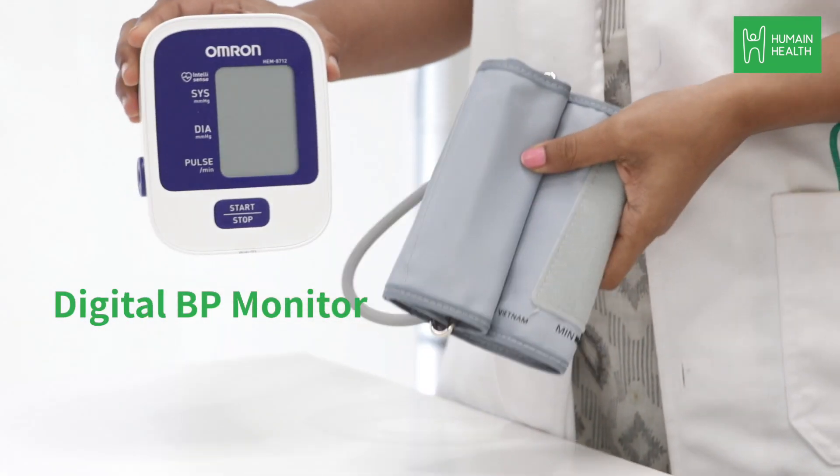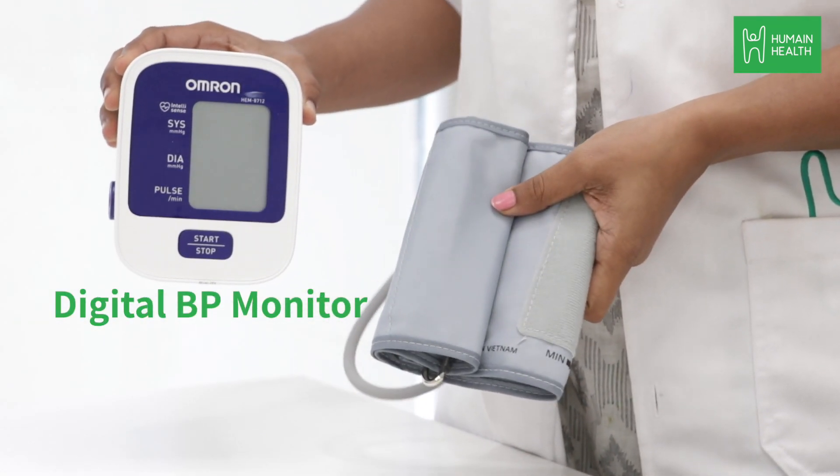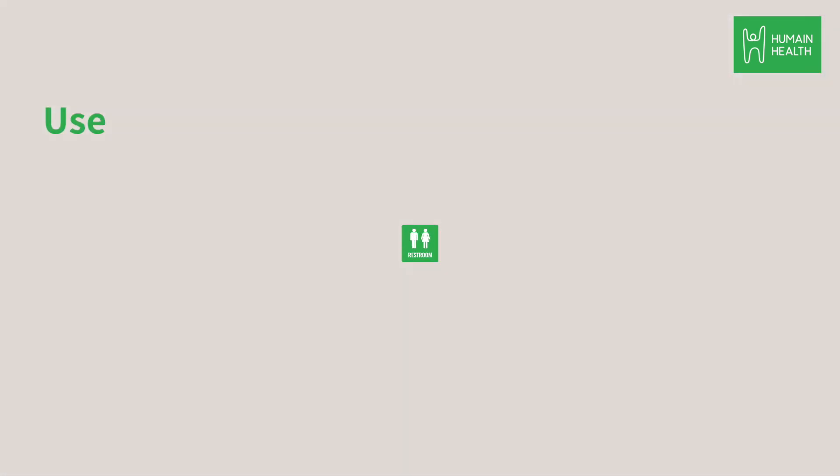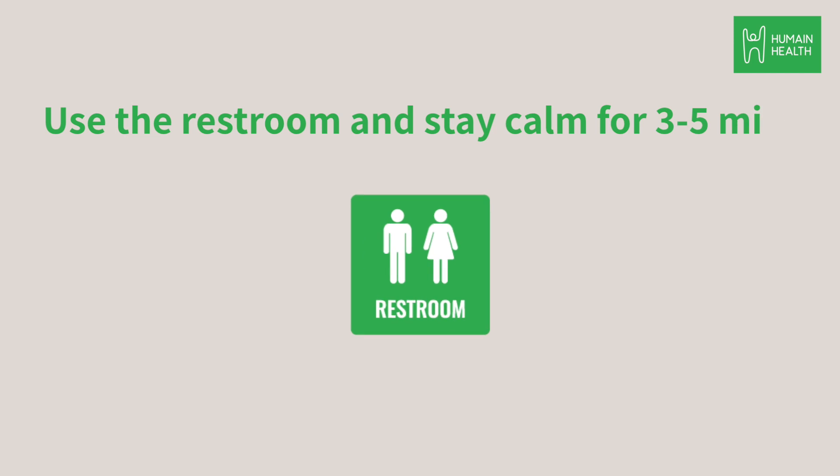This video will help you measure your blood pressure accurately with the digital BP monitor. Before you sit down to do this test, use the restroom and stay calm for three to five minutes.